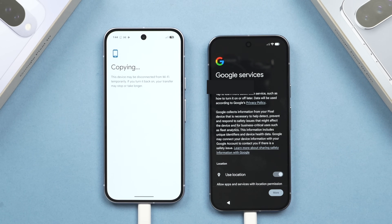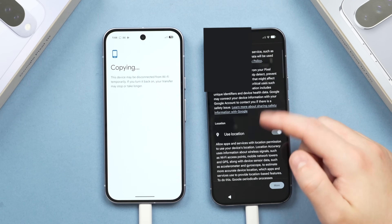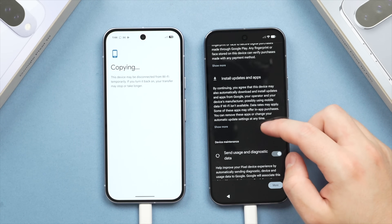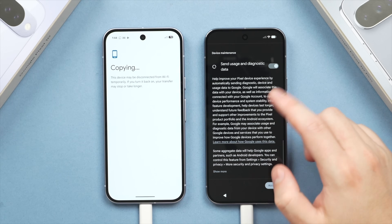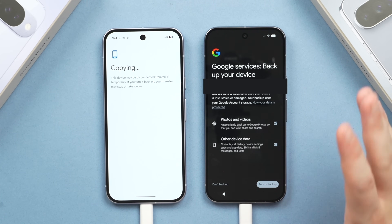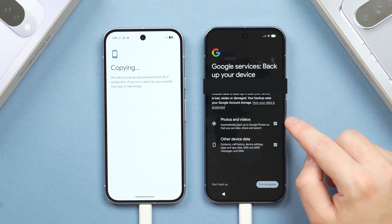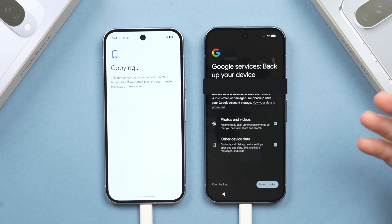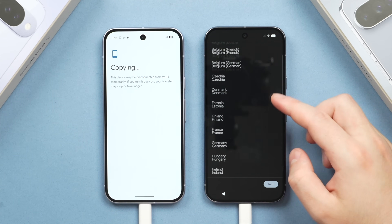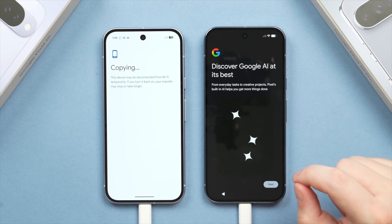Continuing on the new phone, you can choose to allow or disallow some Google services — I recommend allowing most of them, as you'll need notifications for certain things, as well as the ability to install updates and send diagnostics data. You can also choose your backup settings separately for Google Photos and other device data like messages. I like to keep most of these on.